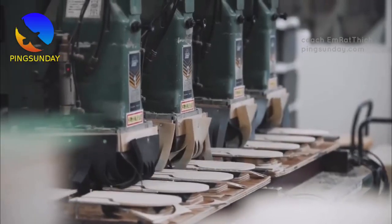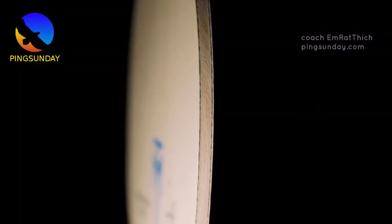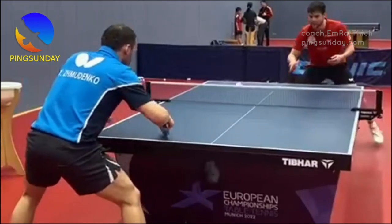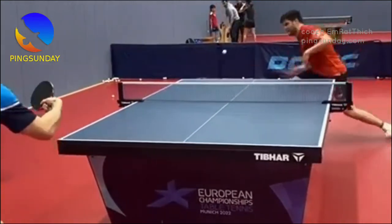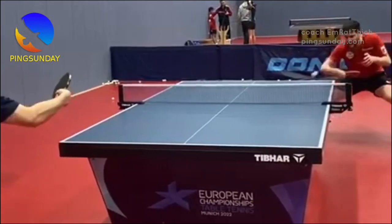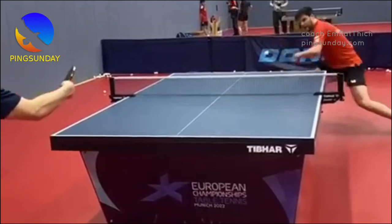Dignix 09C Review — Taking Your Game to the Next Level. If you're an avid table tennis player looking for a rubber that can take your game to the next level, Dignix 09C might just be the perfect choice for you. In this review, we'll explore the benefits of this rubber and why it's becoming increasingly popular among top players.